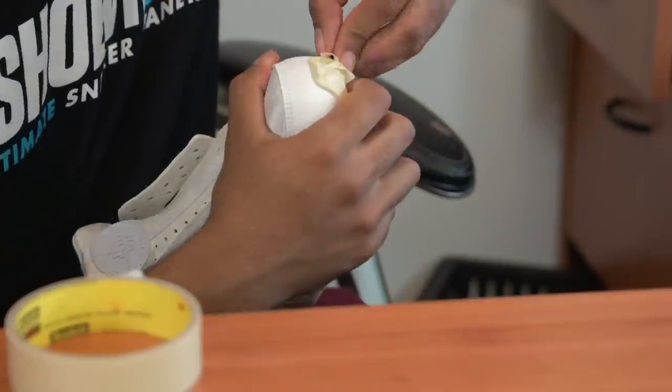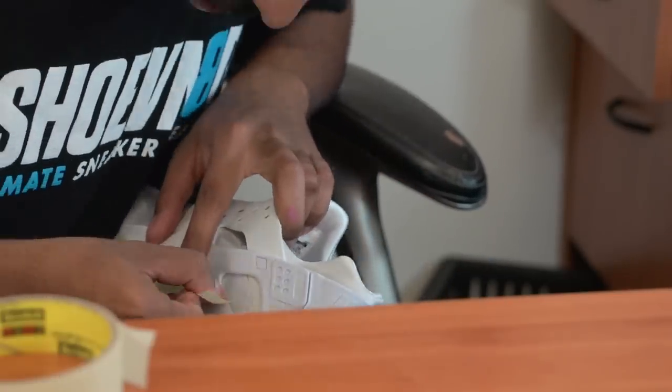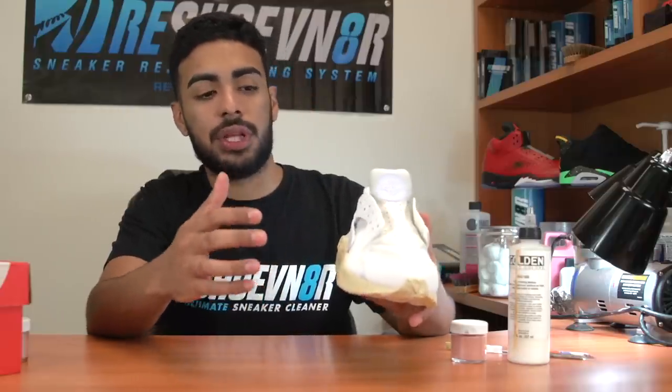Now we're going to go ahead and tape around the midsoles using scotch tape. One of the most important steps in restorations or customs is the tape job — if you have a bad tape job you can have poor results, leading to more work in the long run. All right, so the shoes are all taped up now.